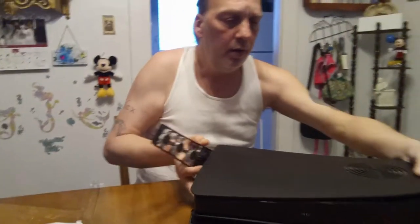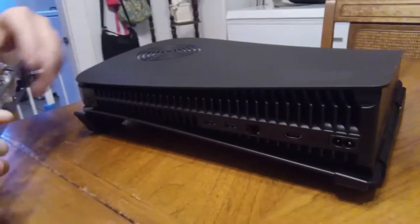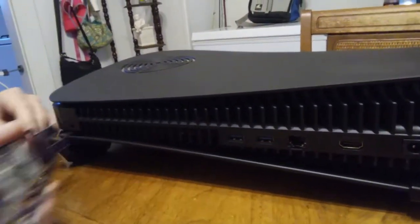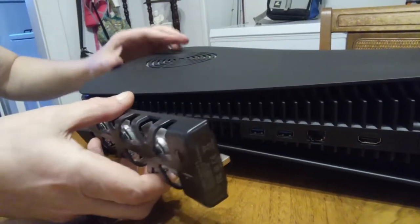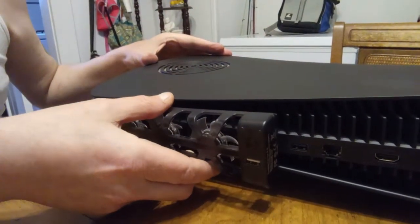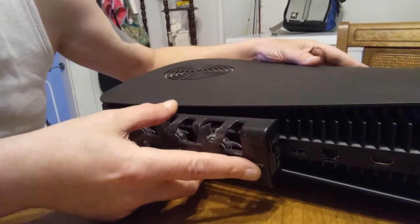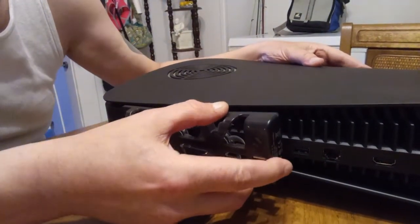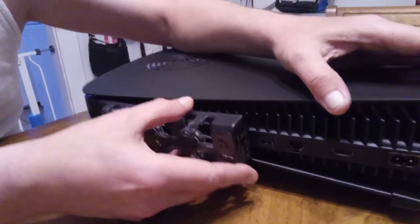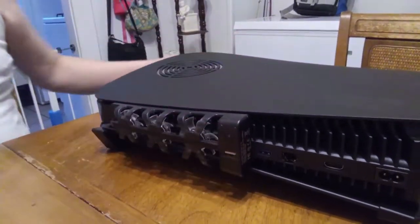What you do is, on the back of your PS5, you're going to find where the first USB slot is. You're going to put it in these slots right here and push it forward so it slides in, lining it up with the USB port, and just push it in.